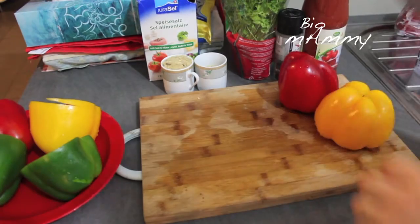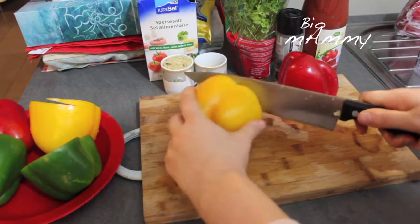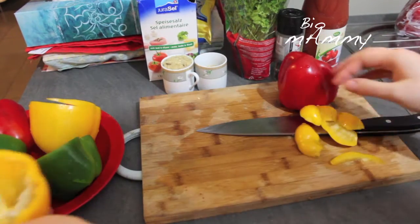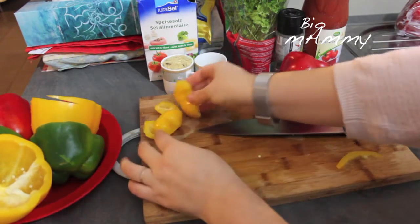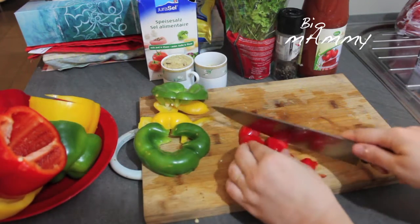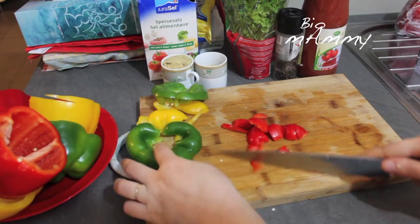As the onion and the minced meat is cooking, I'm preparing the peppers. In order to prepare the peppers, I will cut the top of the pepper off — here is where the filling is going to go. I'm going to keep the tops aside because I'll chop them into small pieces and put them inside with the meat and the onion so that they can cook as well.